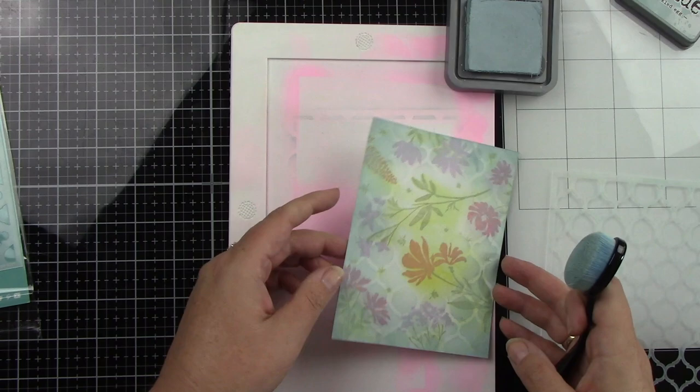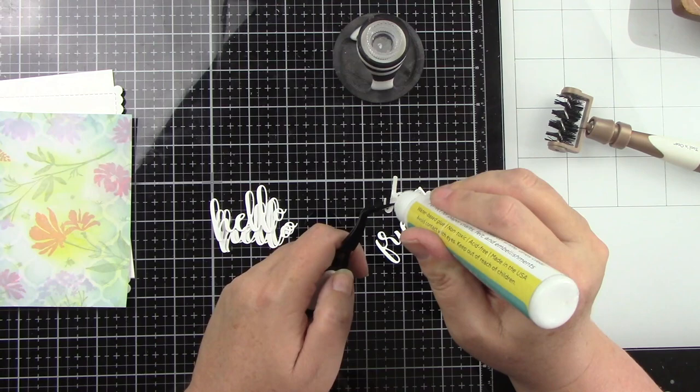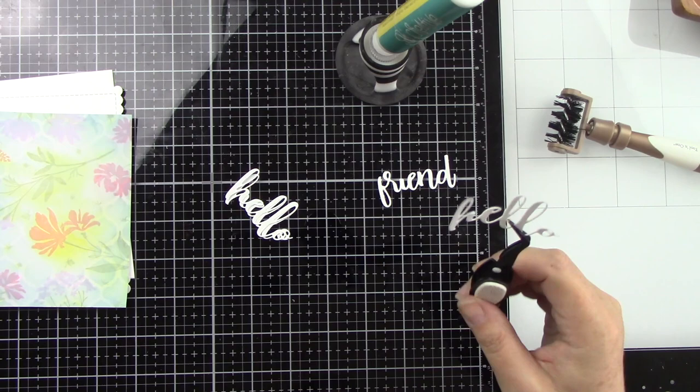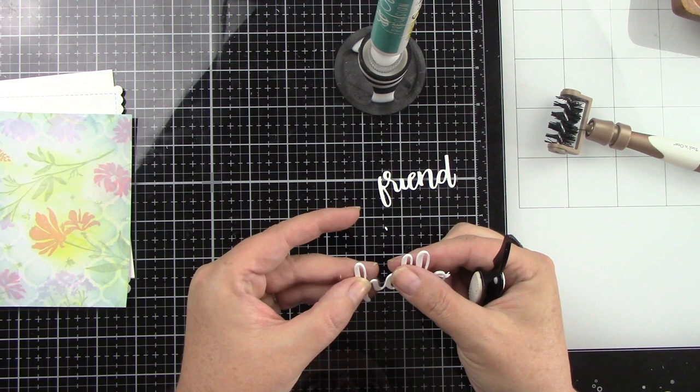I am using the Biddy Buzzwords dies. I die cut the word 'friend' and 'hello' three times from white cardstock because I think the white is going to pop really nicely off of this, and I'm going to glue three of those together. I like doing it this way because it gives it nice dimension all the way through. With word dies like this, I think it's too hard to put foam tape behind it because some of those areas are so thin, so die cutting multiples and gluing them together totally works out.